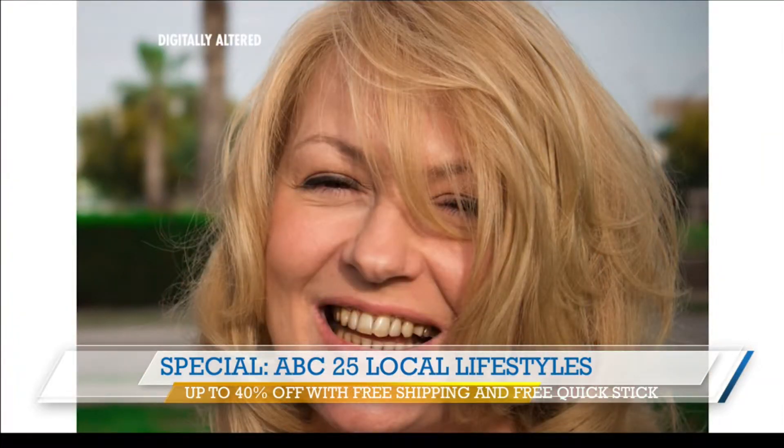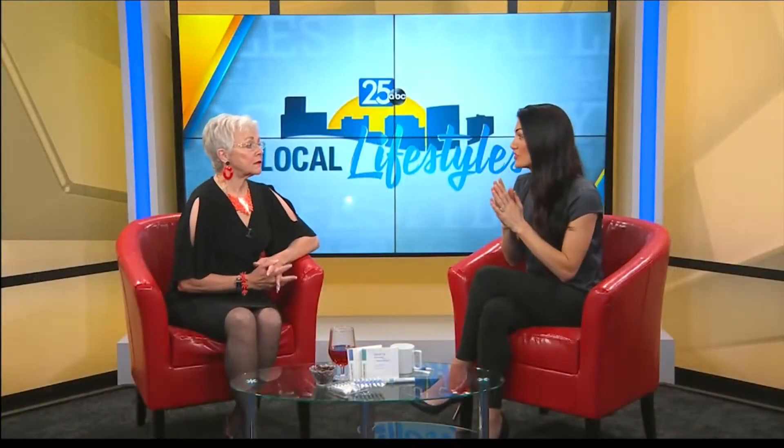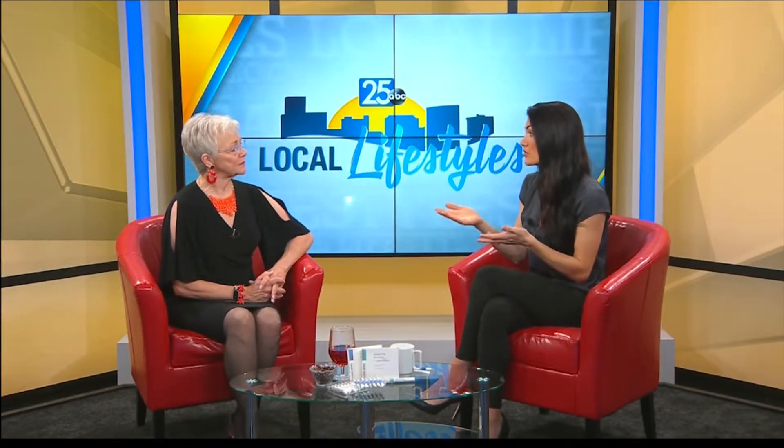Power Swabs — I get zero sensitivity, which is huge for me. Can you use this on crowns and caps? Yes, and I love that because a lot of people who have dental work are afraid to whiten because they'll have unevenness. This is amazing because it can restore those to their original color because it can help remove those stains.